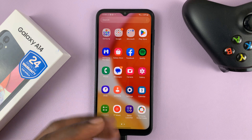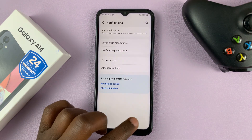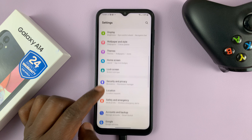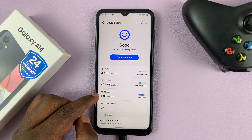So in case you need it, you can turn it on. In case you don't want it, you can turn it off. To do that, go to settings. This is the main settings page, and on this page, scroll down to battery and device care. Tap on that and then tap on memory.